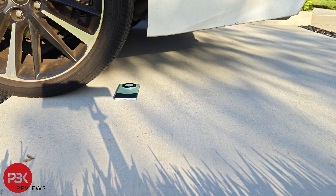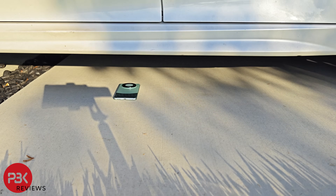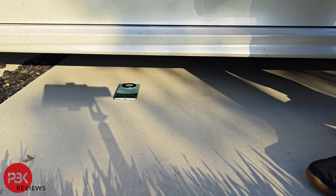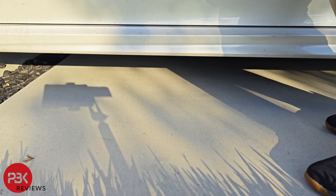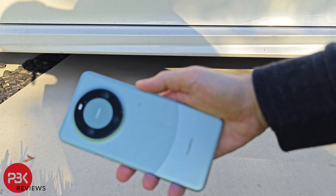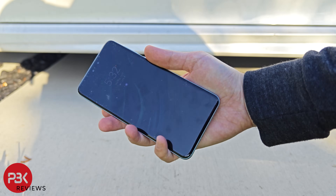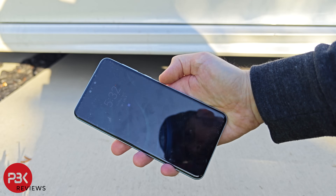Next I'll be running the phone over with a car to see how it holds up. We can see that nothing really happened and there isn't really any additional damage to the phone, aside from some dust from the floor.